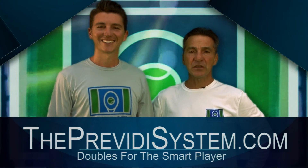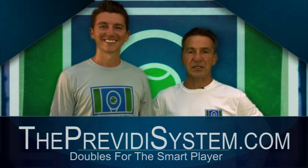Thanks for watching our videos and make sure to check out our website at ThePravitiSystem.com.